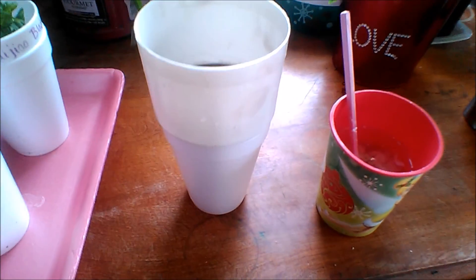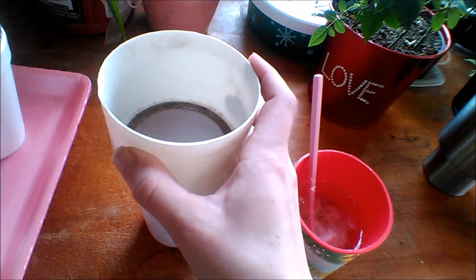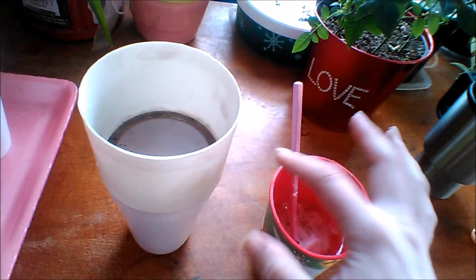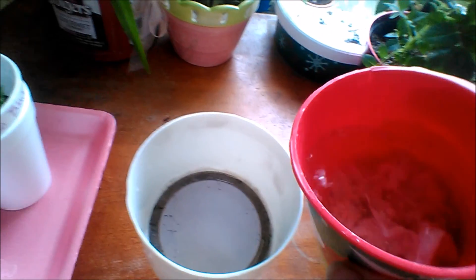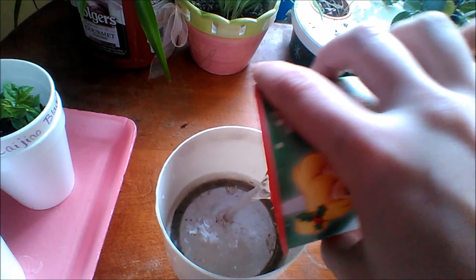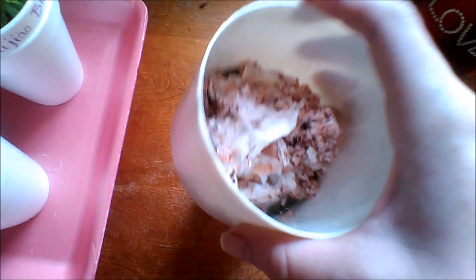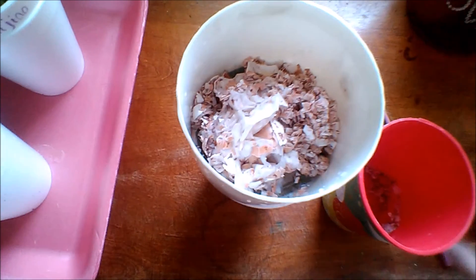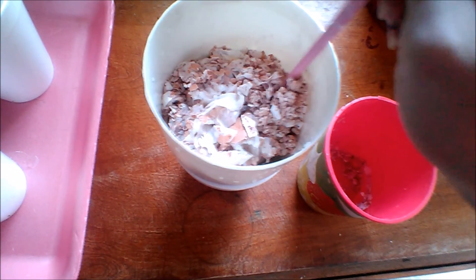So what I'm going to do is I have this little soil filter with a pretty small hole in it. I'm just going to set it on top of a styrofoam cup and dump this in there so that I can catch all of the extra shells and the membrane of the eggs, because we don't want that. I'm going to throw that aside.